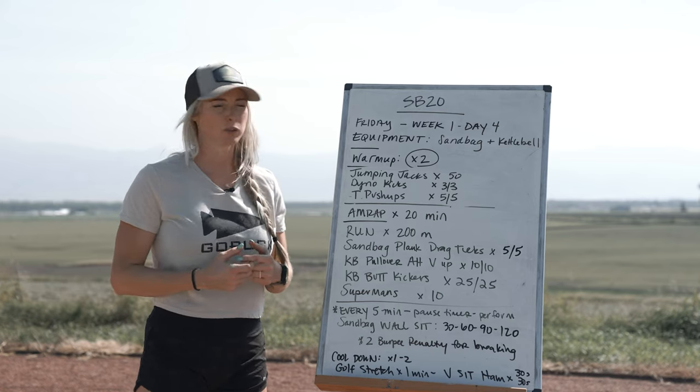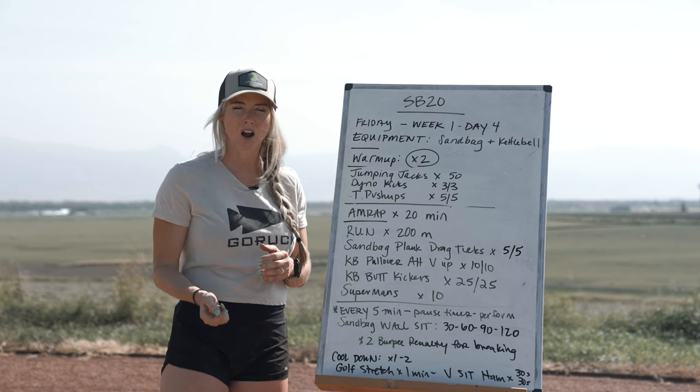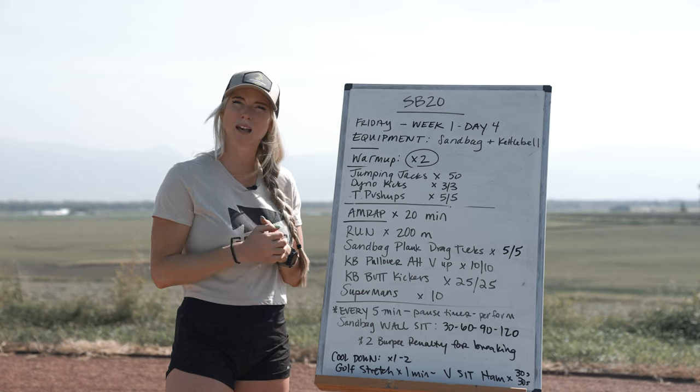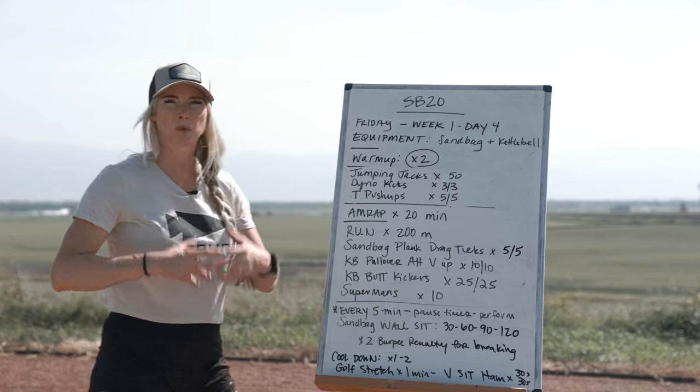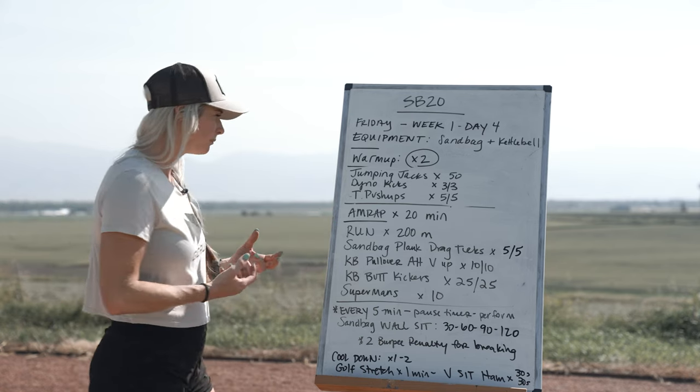We have a series of exercises that we're going to knock out for 20 minutes, but here's the catch — we're going to interrupt you every five minutes and make you do a wall sit. We're going to go through all your movements and break down how we're going to make this a little bit more challenging.